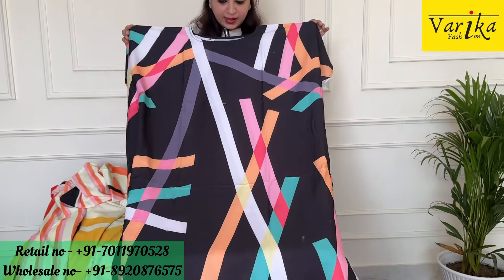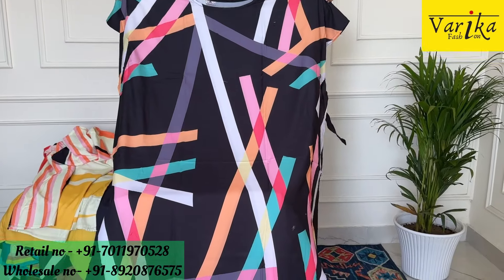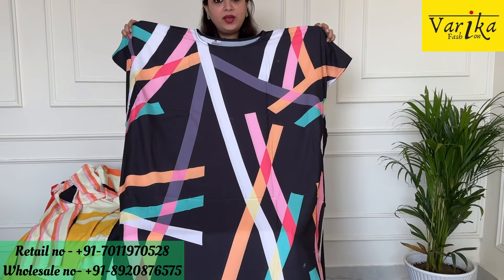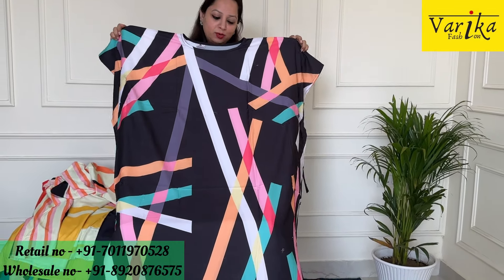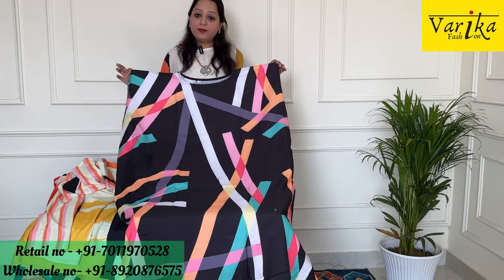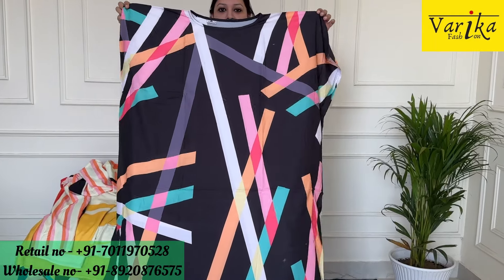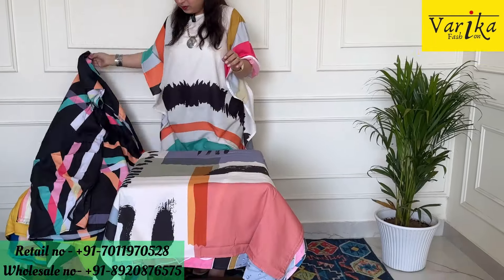In black color, you can buy it in the stripe design — very beautiful and very comfortable to wear. It is warm weather, so wear it easily. You can flaunt it anywhere, it will be very good to wear. Price is ₹800 — very beautiful piece.